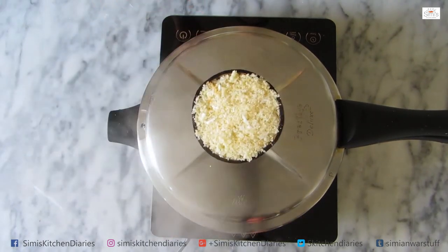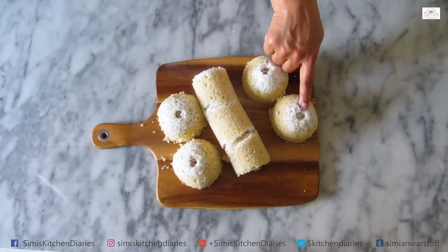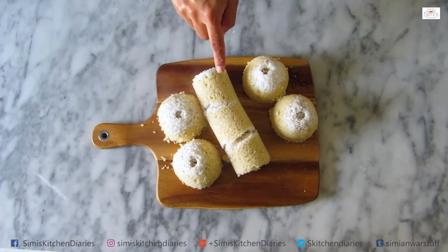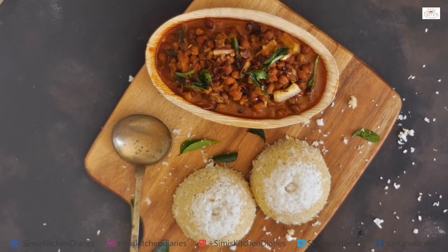I have soft and spongy rava puttu ready in a cup, along with bread puttu. If you need to prepare the food, you can use the rava puttu method.